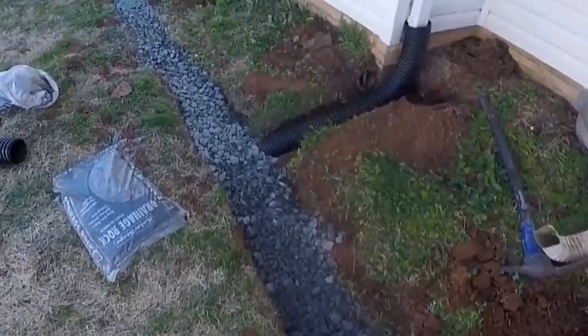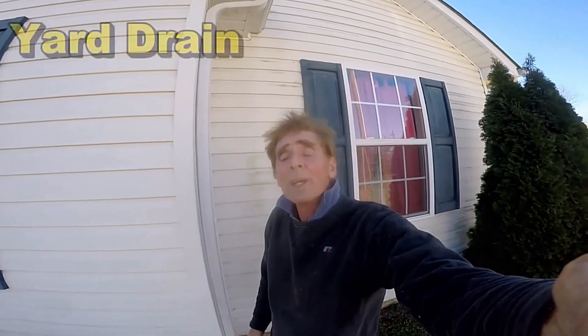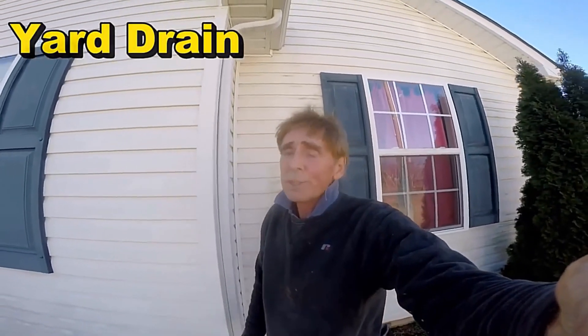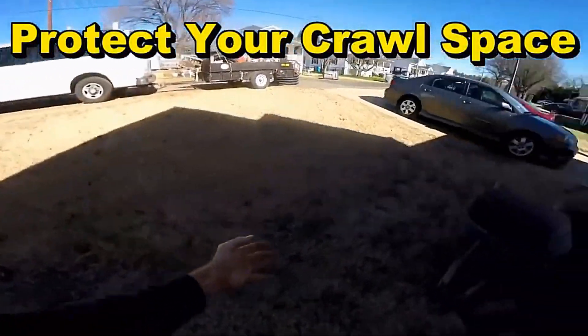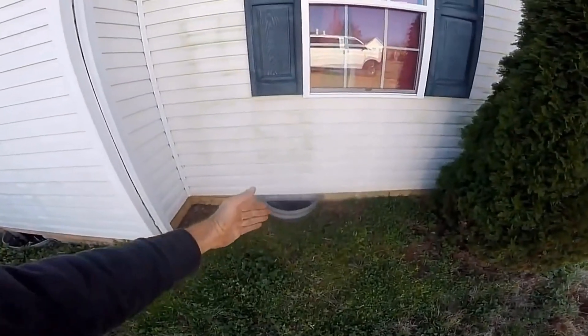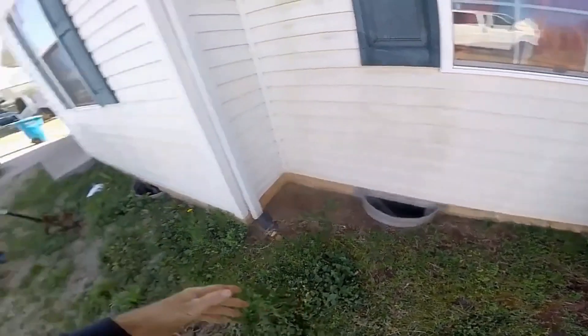Take a look at this easy DIY to solve a negative grade problem. Hey, good morning. Chuck here with Apple Drains. Today, I'm going to show you how to do a simple French drain. You can see the house behind me. If you look carefully, you'll notice there's a pretty good grade here — water is going to come down this hill. It's just pouring right through here and actually overflows into these crawlspace vents and floods that crawlspace.